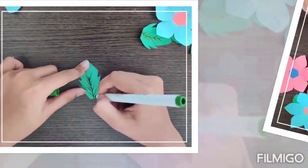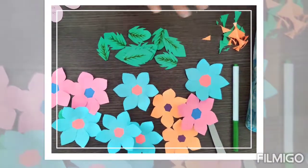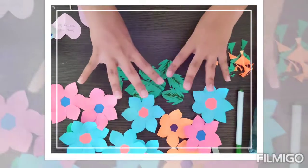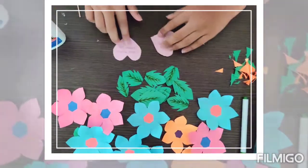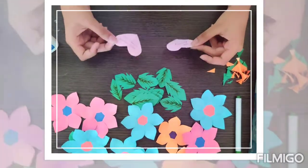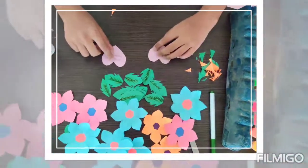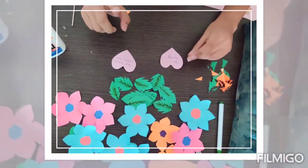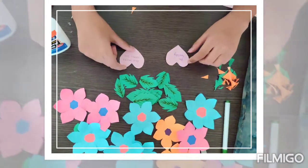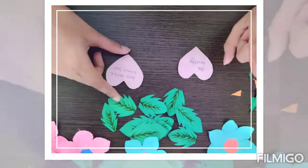So now I have finished the flowers, the leaves, and the base. Now it is time for the fourth step, which is to first make 14 hearts, since I have 7 tops on my base. And on each of those 14 hearts, write encouraging or motivational messages on one of the sides.